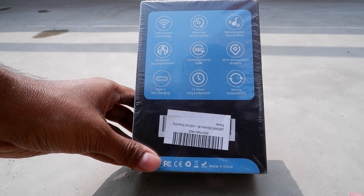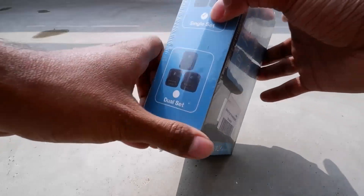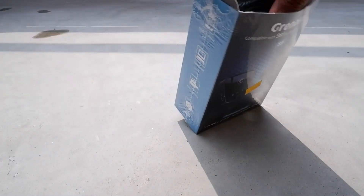Here you can see the box contents, and there is nothing written about the MRP. The company claims 15 hours of recording time, so we will test in real life how much battery backup this mic gives. Another good feature is that if you connect this mic via Bluetooth with your mobile or laptop and play any audio like music, you can hear that music in the monitor mode via headphone.